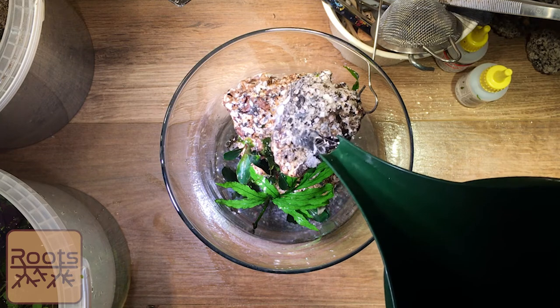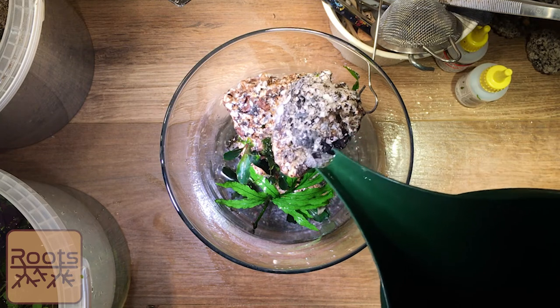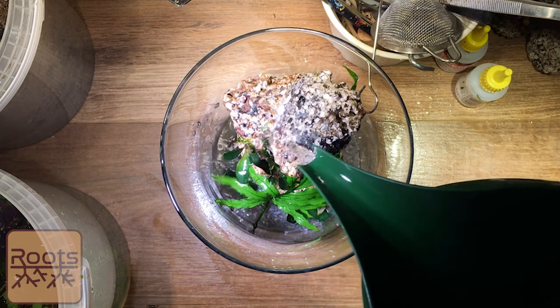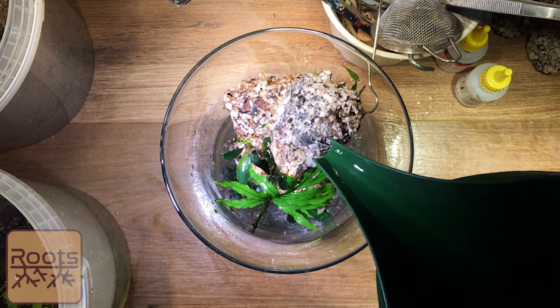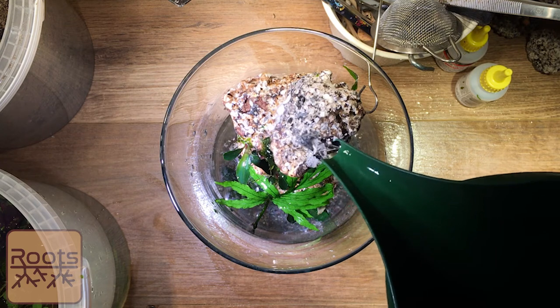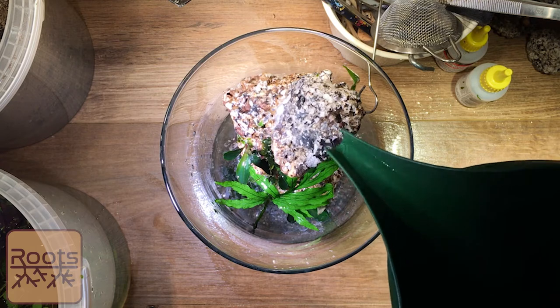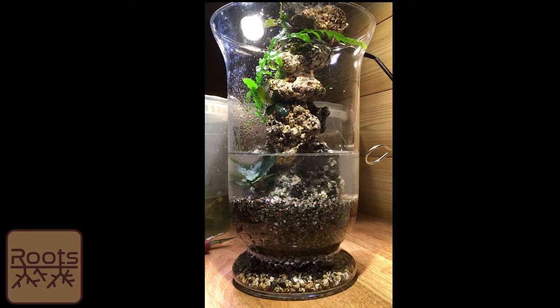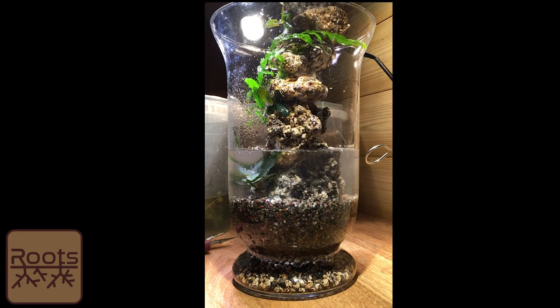That's filling up nicely. I'm a bit naughty — I don't always wash my gravel thoroughly, so just do a couple of water changes after the tank is full. I'm not going to fill it all the way to the top yet, just give it a good soak. You can see a bit of murk in there at the minute — that's all fine, it settles down. Do a water change on it if you want. Let's give the side a quick wipe so you can see where we're up to.